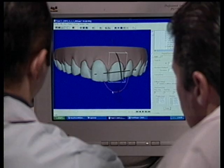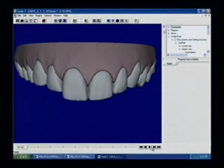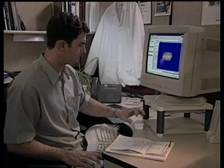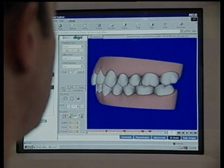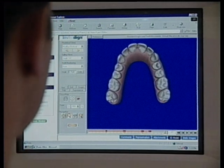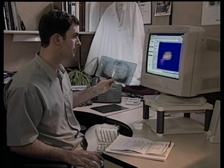Align's clinical team also provides oversight throughout the treatment process. This simulation is then electronically delivered to the prescribing doctor for the final quality check via ClinCheck. By reviewing and modifying, if necessary, the virtual treatment, the doctor retains complete control over the manufacturing plan for the aligners.